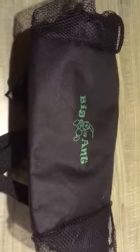You can simply latch it on to somewhere in your car. And when you're not using it, it conveniently folds up for easy packing and stowing away until you need the Big Ant waterproof trash bag for your car.